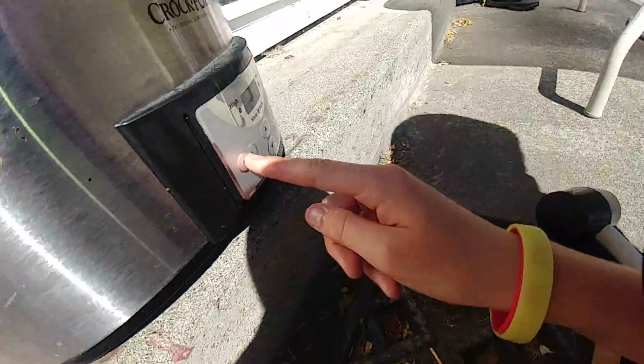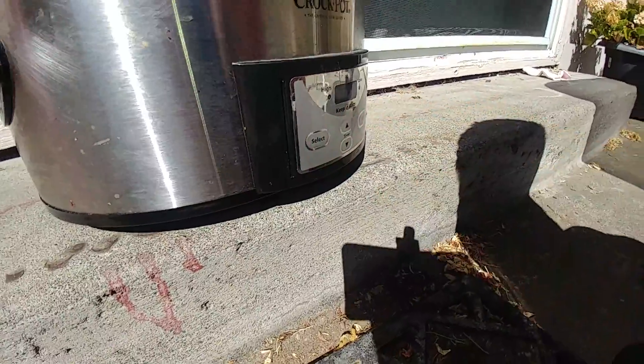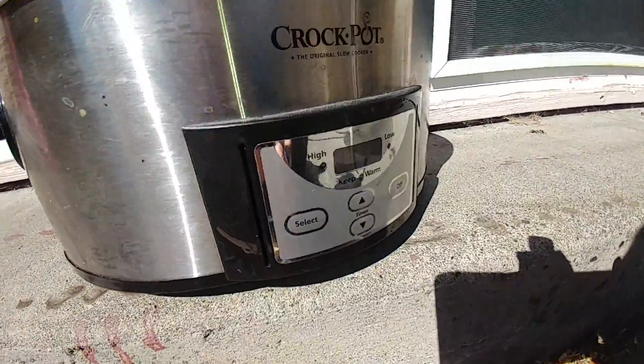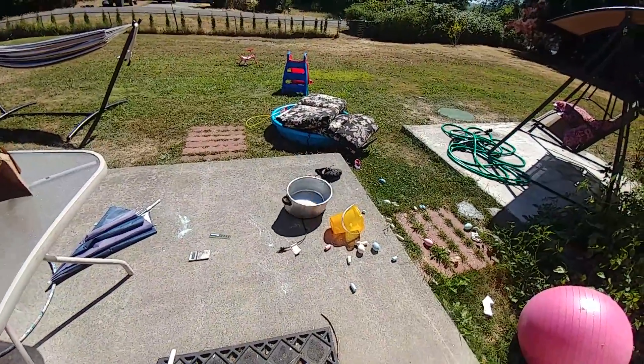Let's go to low. There we go. Now let's turn the timer up. Why isn't it working? Can you explain that to me? Well, you know what? Stupid.